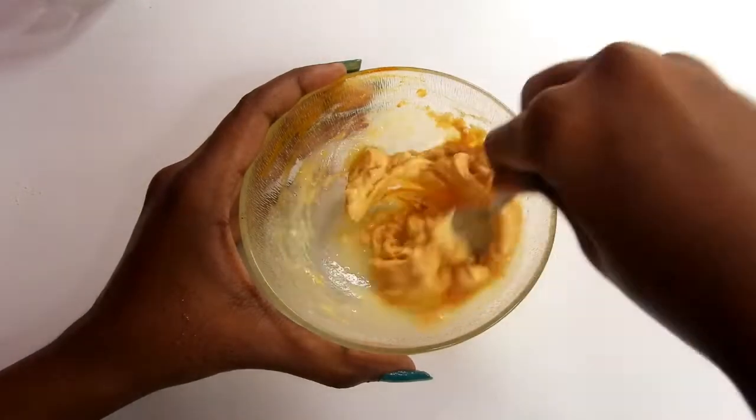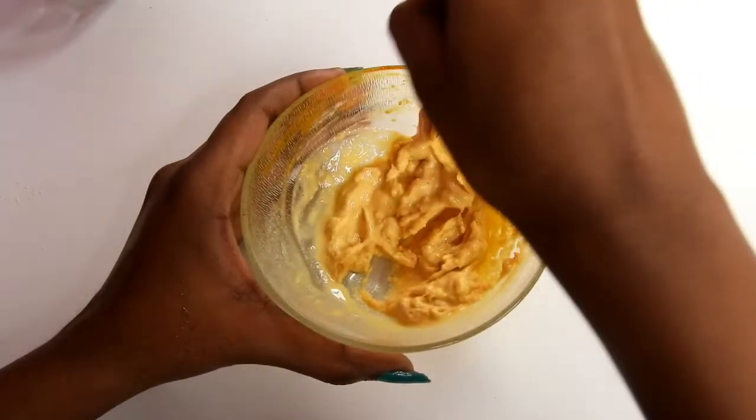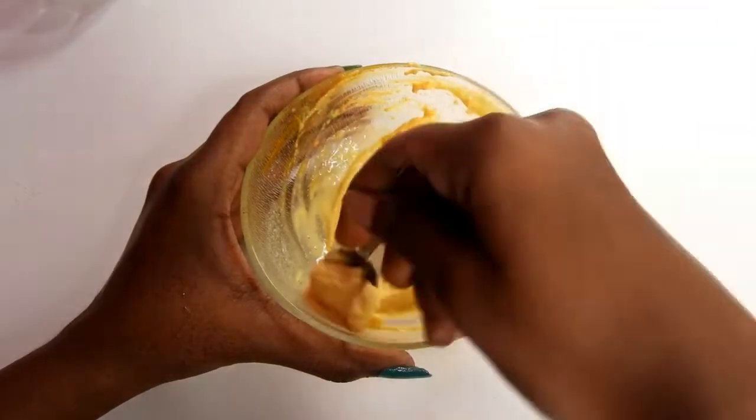To even out my skin tone and to remove the tan, I am going to prepare a facial mask. This mask can also be used on the rest of the body. It is 100% natural and effective.